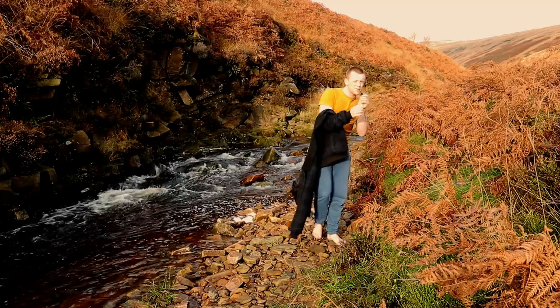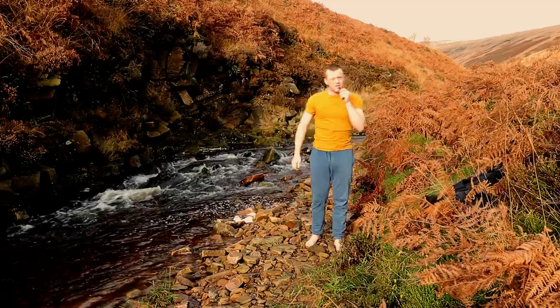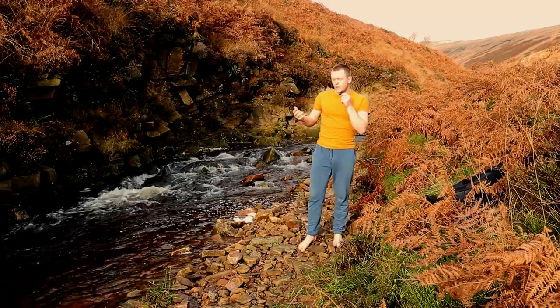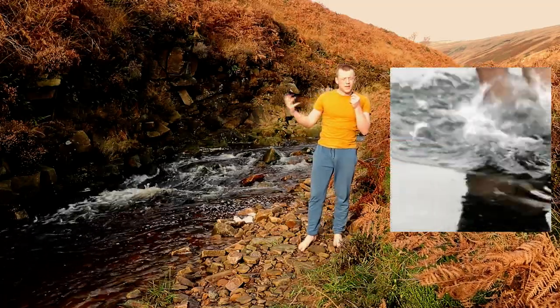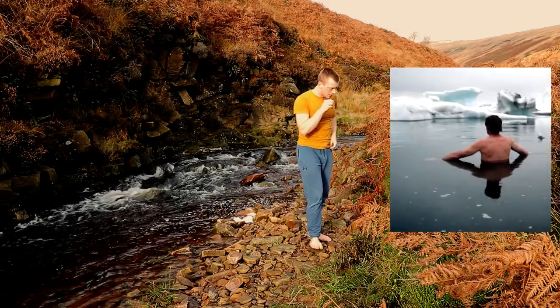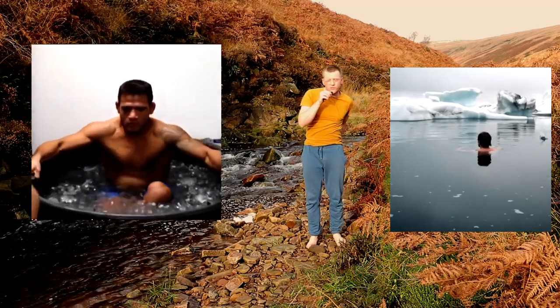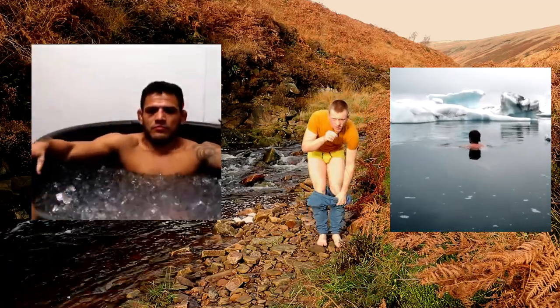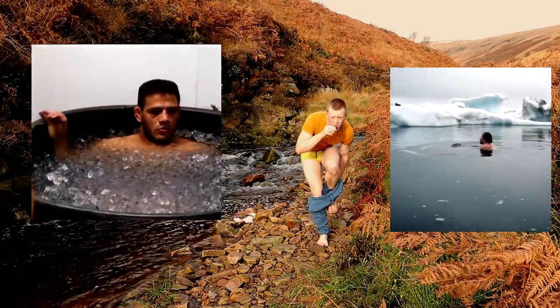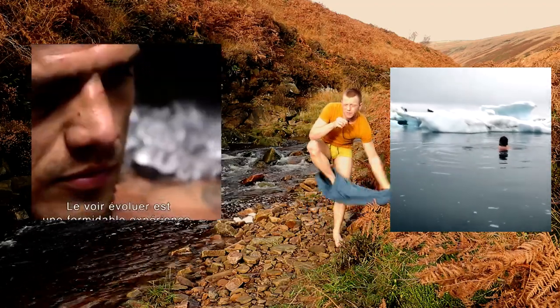So, there are two camps when it comes to cold immersion. There's the Wim Hof method, which is something that's become very popular over the last few years. And then there's the athletic performance side, which is where runners and high-level athletes jump in a bin full of ice water after a big race or a big training session to try and help them recover quicker.